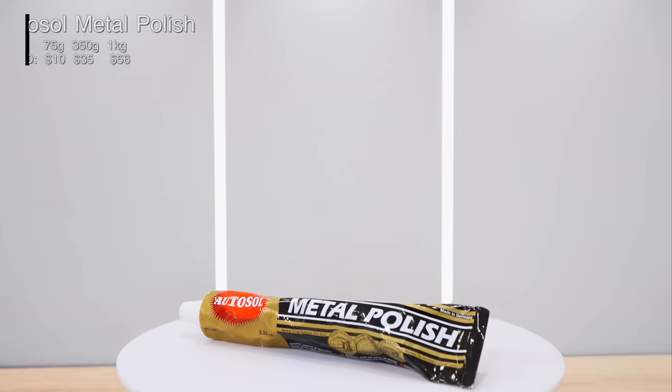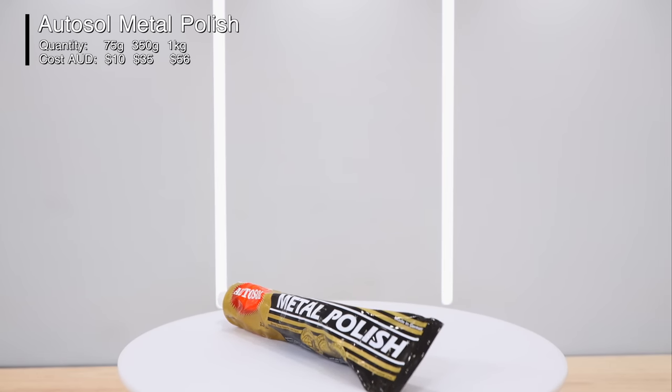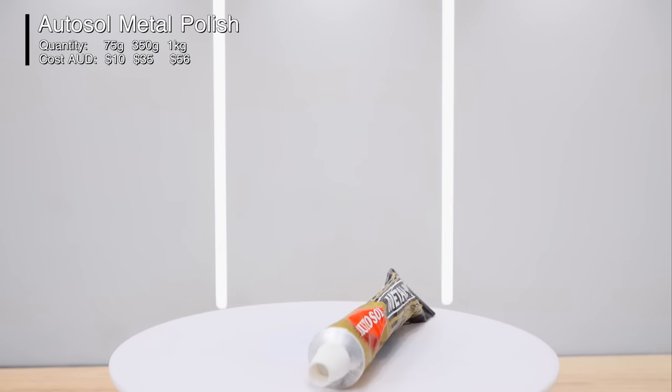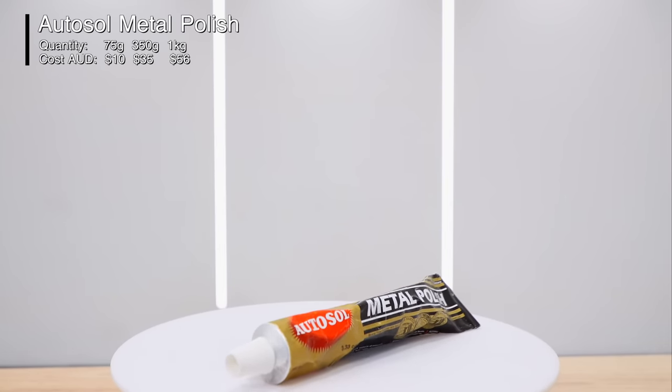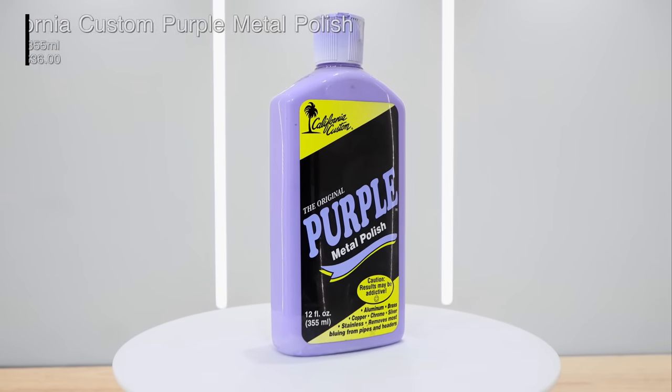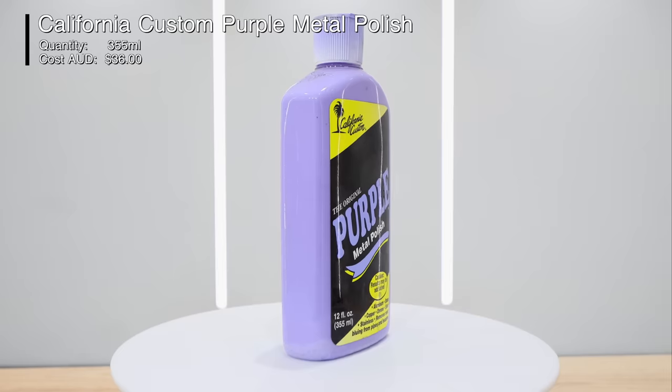Hey guys, it's Sandro here and today's video is quite a large review and comparison placing eight popular brands of metal polishes head-to-head, which include Autosol, California Customs, Meguiar's, Autofinesse, Mothers, Quick Glow, Kolonite and CarPro.